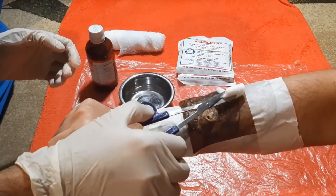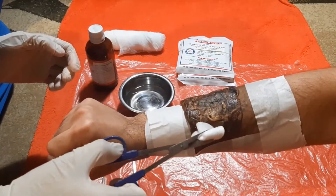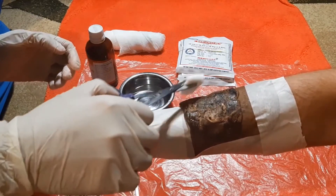Next, we apply an antiseptic solution such as chlorhexidine or betadine on the wound.